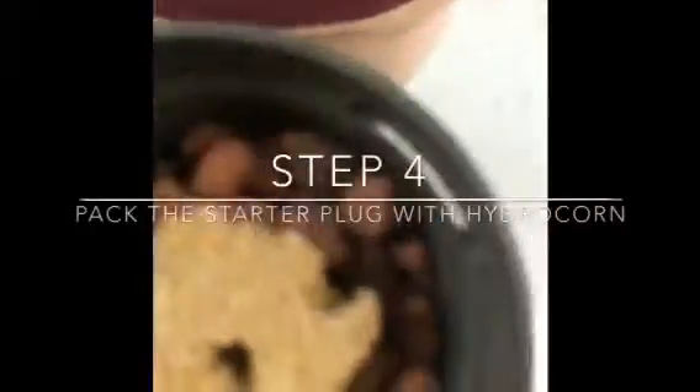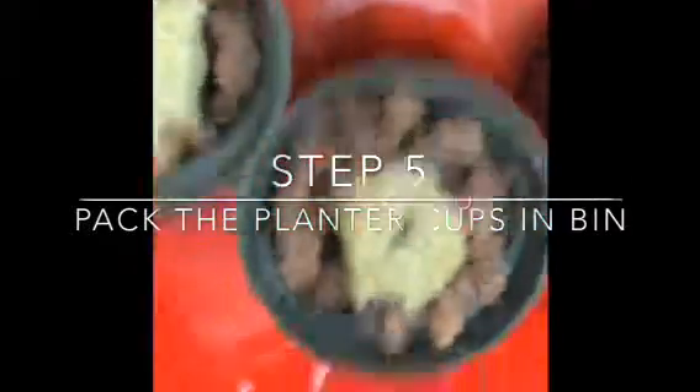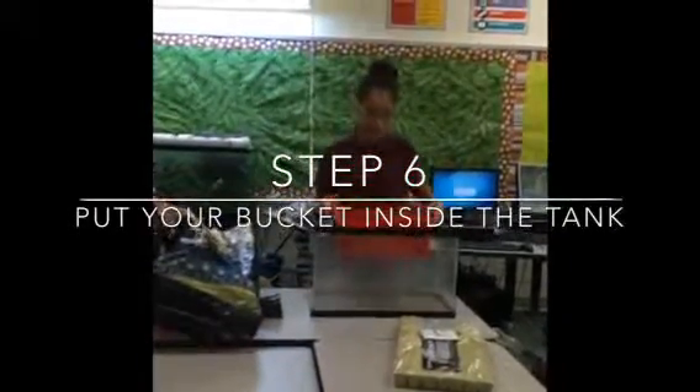Now it should look like this with the hydroton packed around the starter plug. So now what you want to do is pack all of your planter cups into the bin that you have. Make sure holes are drilled into the side so then water can get in and that the bottom of your planter cups have holes. So now what you want to do is take your bin and put it in the middle.